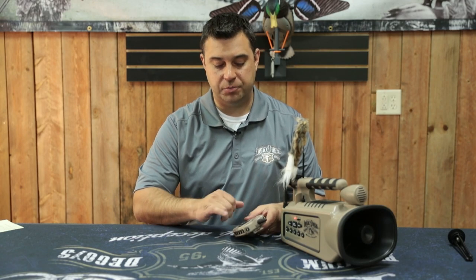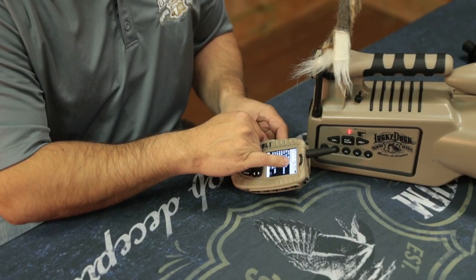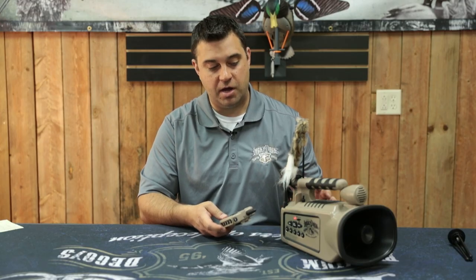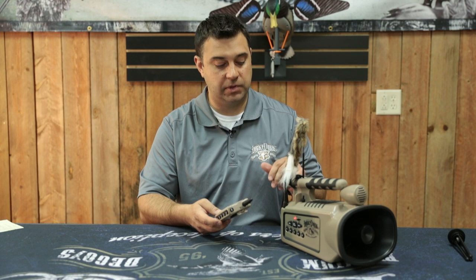If you have an error code that comes up where it says 'SD no link,' or the SD box on the screen has an X through it, what you should do is power off your caller and your remote, go to the SD card on the back of the caller, pop it out, clean it off a little bit, put it back in, and then re-power up again and you should be good to go.